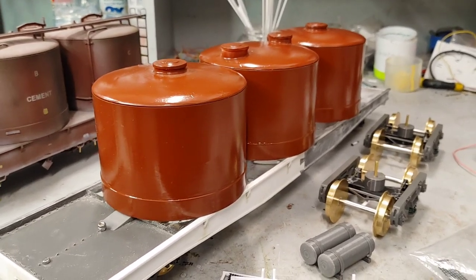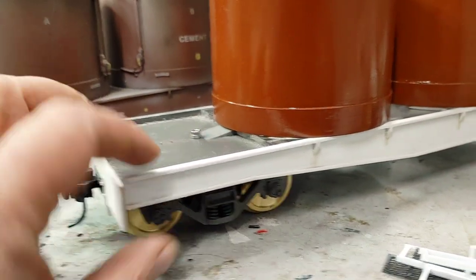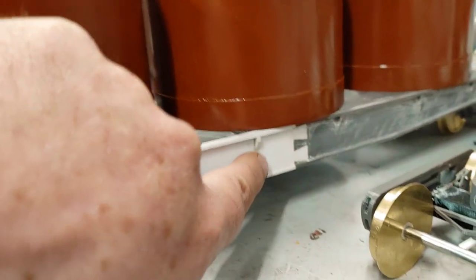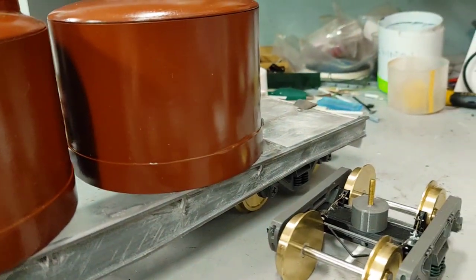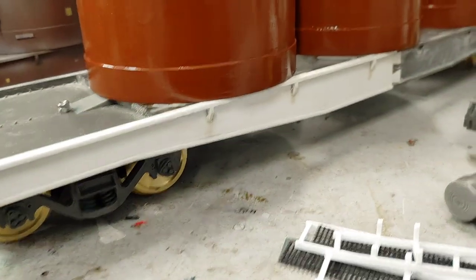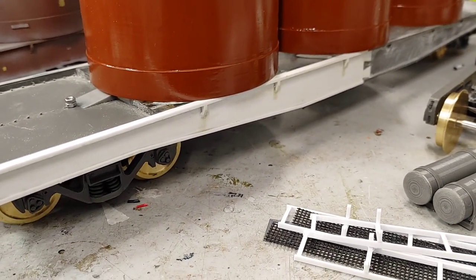Once you have your chassis and your side frames — obviously these here are a whole fish belly that we print in two pieces, you can see the join there — that's the whole fish belly. You can do all these little detail things on it, and then you just stick that to the sides with epoxy, and that's the end of that.